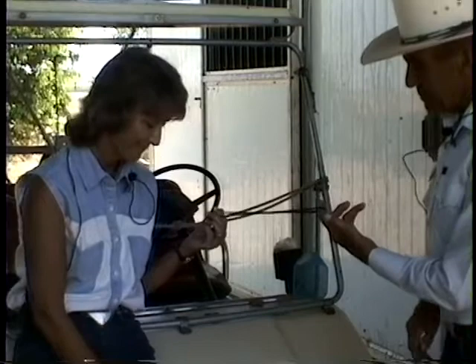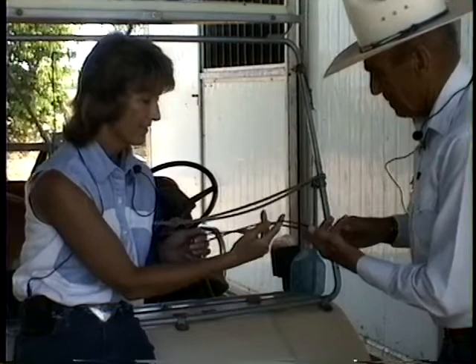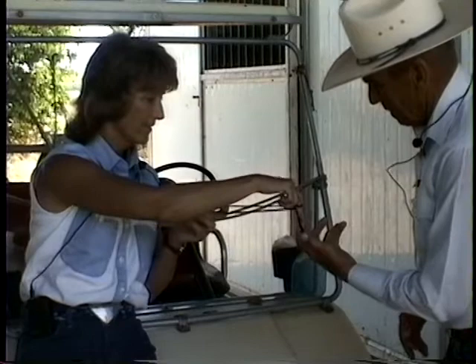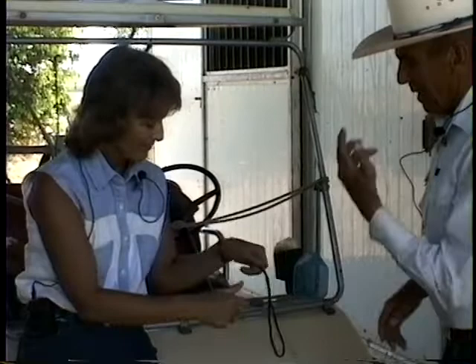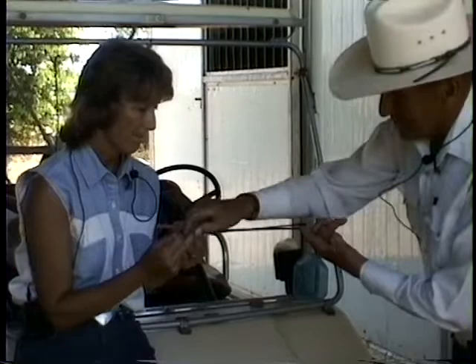Now hold it here. What is number one? Number two — you're just a little closer, that's plenty. Now I'll try it — three, now four. Now, what finger do you start with? Middle finger. Big finger, middle finger. This one — you see that?